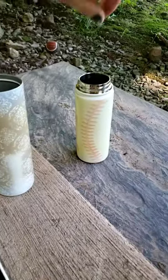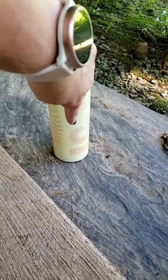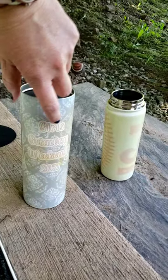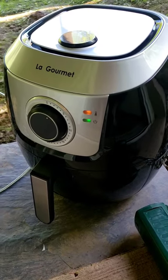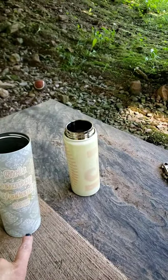Hi everybody! In this video I am burning off some designs that were wrong. This one I just pulled out — you can see I put it upside down. That one is a water bottle and this one is a tumbler. I'm putting it in my air fryer; this is a seven-quart air fryer and I have it at 400 degrees.